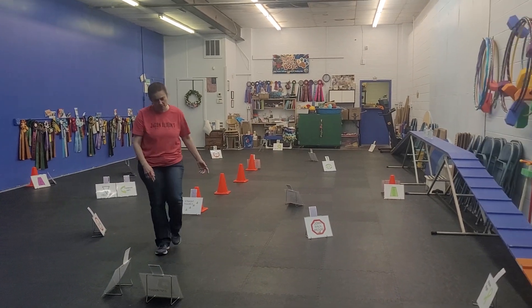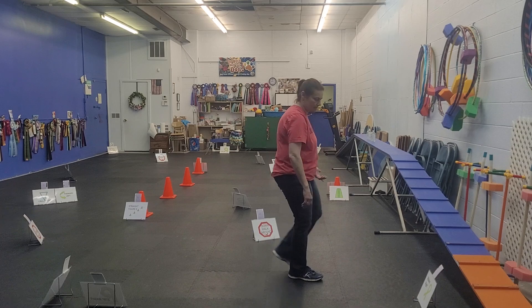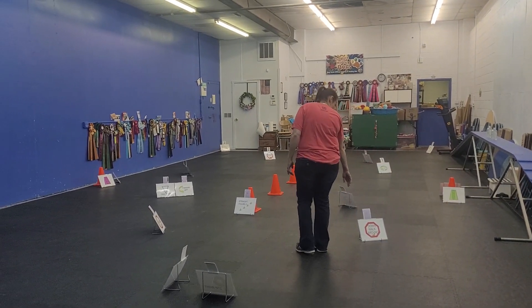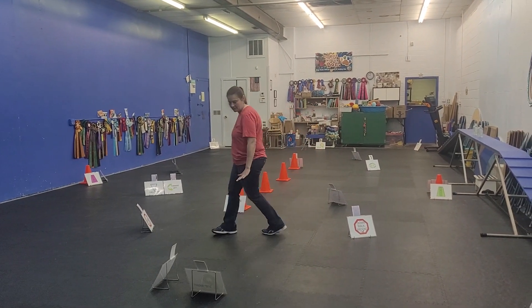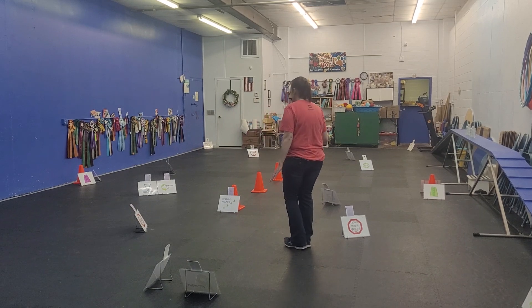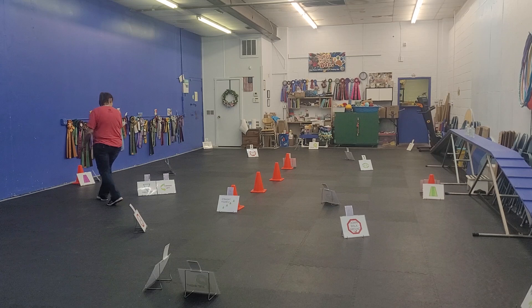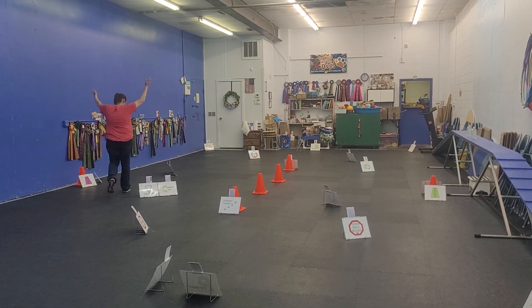Next card is a 270 right, card after that is a ribbon right, next card is a halt-down, walk around. Next card is a claw front, forward, left, and finish. Yay!